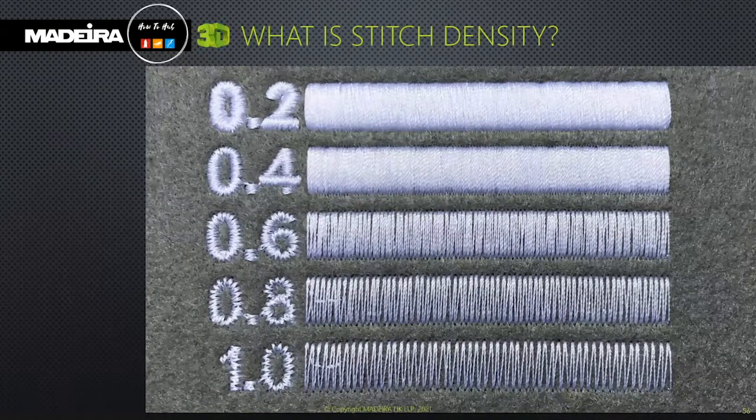Stitch density is a term used to explain how close one stitch is to the next. The lower the number, the smaller the gap between stitches — meaning the stitches are closer together.